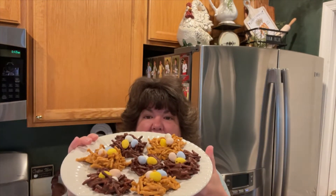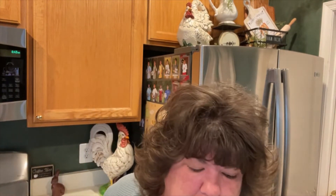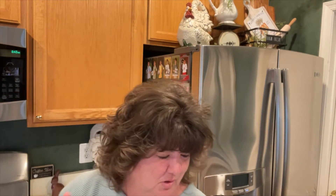And there are the bird's nests that I made — I have two trays of those. I've got stuff everywhere! And then I went ahead and took a whole bunch of Peeps, dipped them in some white chocolate, and put some sprinkles on there. I thought they turned out really cute.